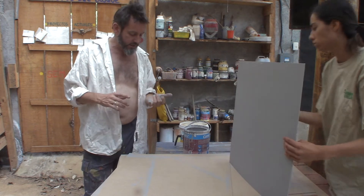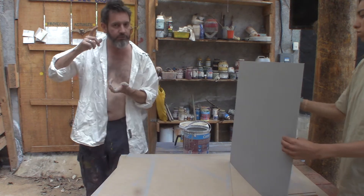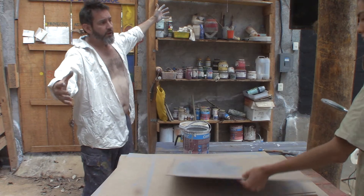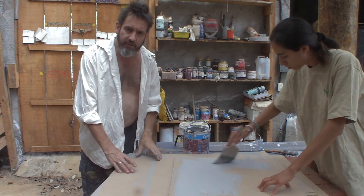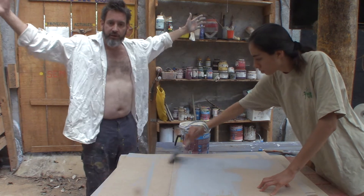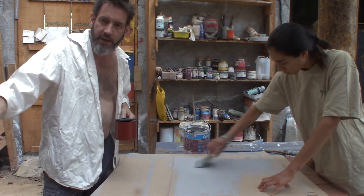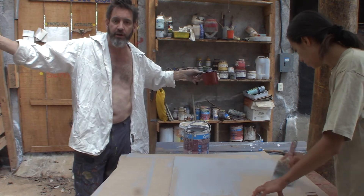Another thing I want to do is scan each one in — that's another reason for doing it at that size, because it will fit onto a scanner. I could photograph it, but the resolution won't be as high. I'm going to put a lot of work into these paintings — more work on the small paintings than I've done on a lot of the big ones. That level of detail, scanned at very high resolution, would allow people to print it really big.